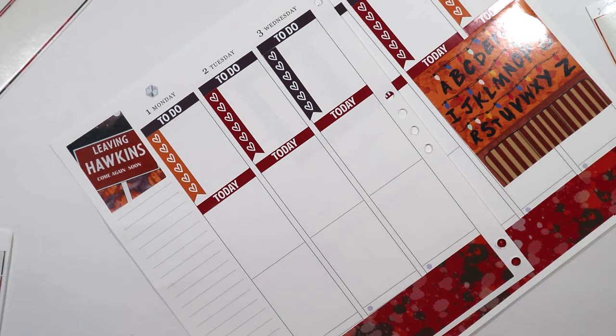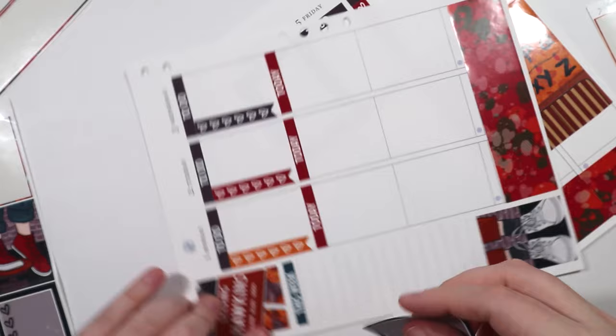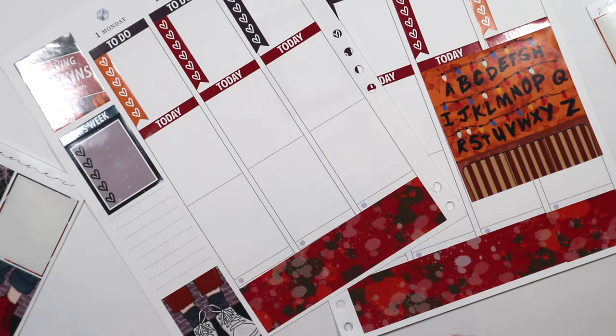I basically decided to plan my usual way — this is when I take the dinner sticker up — to-do, checklist, today's headers, full boxes, little things at the bottom, washi, and half boxes and stuff.